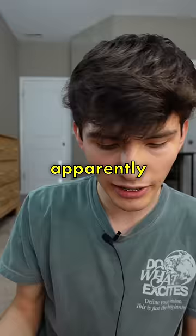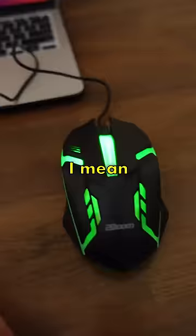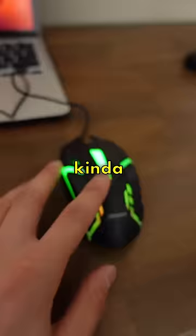Apparently this says it has RGB lights, so let's test those out. Haven't done a setup tour, but here's the setup — it's amazing. Well, it turned on. It's working. The RGBs are kind of cool; they're not very bright, but I mean, it gets the job done.